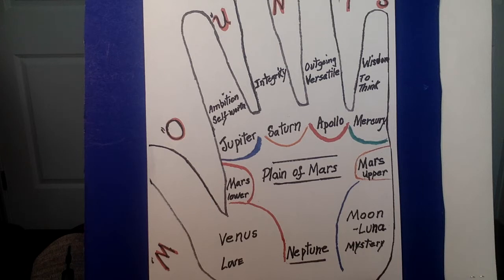We're going to begin with our discussion of the Jupiter mount. Like the Jupiter finger, it shares the same name. It means ambition, self-worth, abundance, success, leadership, and ego. So if you have a raised mount of Jupiter — and this raising may be very obvious to see — whether it's extreme or just a little raised, those qualities become amplified.